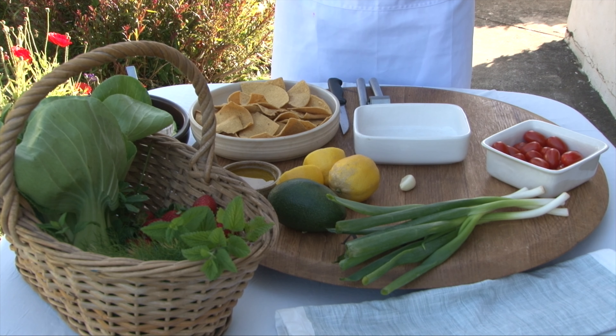For more recipes and nutrition information and tips you can follow me on my YouTube channel The Yoga Kitchen, or you can have a look at my website www.yogakitchen.co.za or www.yogakitchen.co.uk